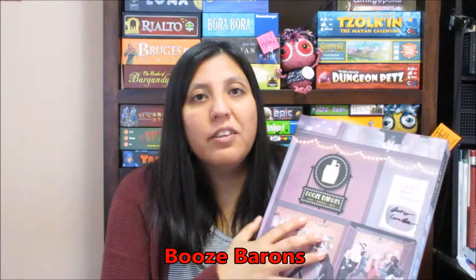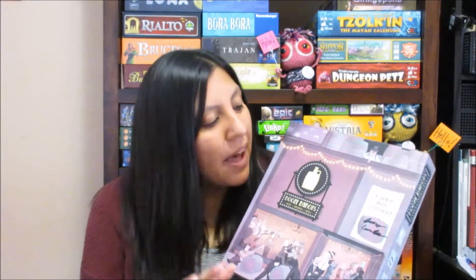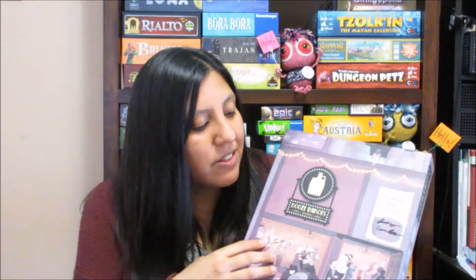Those are all the games I managed to play — there weren't that many. But I did acquire quite a few games I didn't manage to play this month. The first is a game called Booze Barons. Mitch, my partner, actually won this in a raffle. We went to a small mini convention called HaitiCon, held at a church, which offered a raffle and an auction. During the raffle, he managed to win this game.